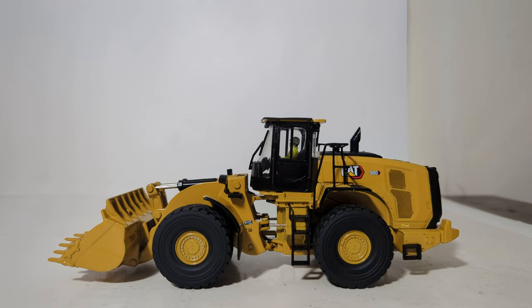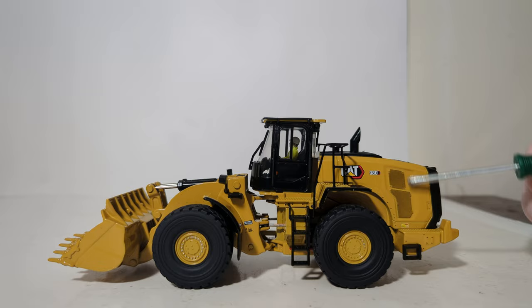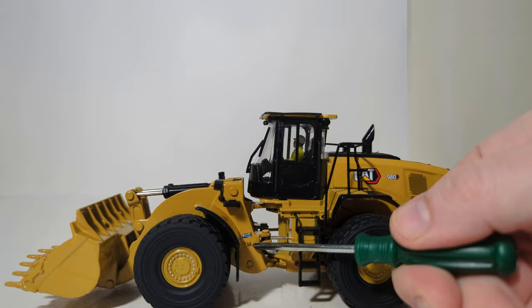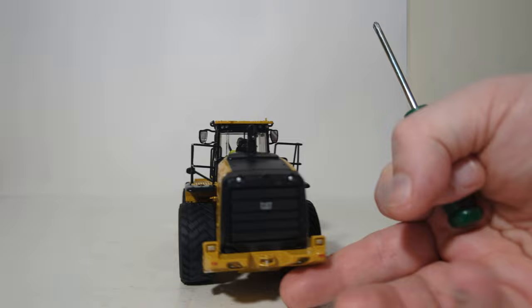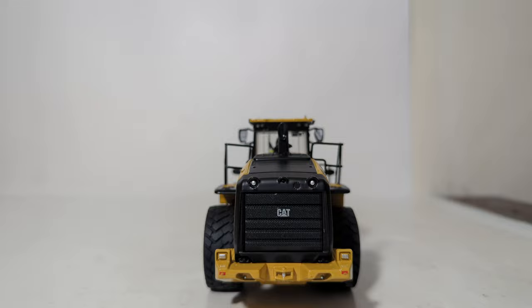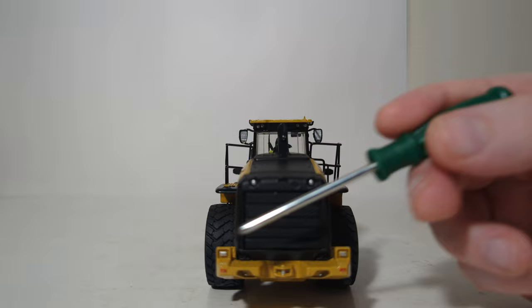Let's go over some of the details and decals found on this high-quality replica. The first thing you'll probably notice is the new Cat Modern Hex graphics, including the 980 seen here. The vent work on the side of the engine cover is done with graphics, but it looks pretty realistic. There's also some very small decal work across the articulation joint. Moving towards the back of the machine, this Cat logo should actually be the modern Hex logo — that is a mistake on these wheel loaders. Moving down to the counterweight, the counterweights are larger on the 980 and 982 versus the 966, and you can clearly see that with the change in the casting.